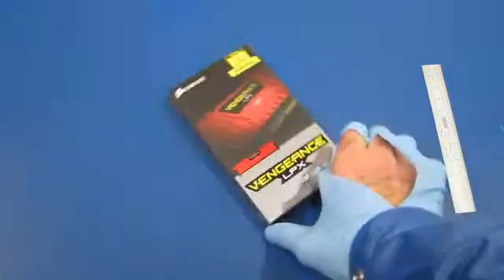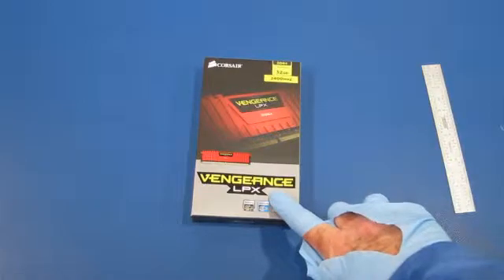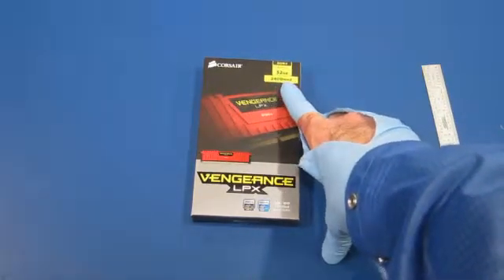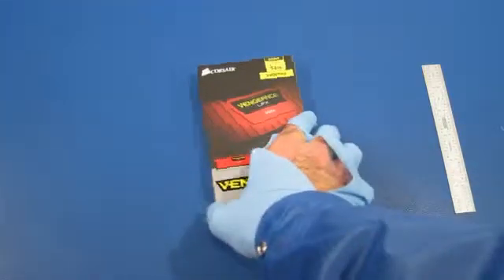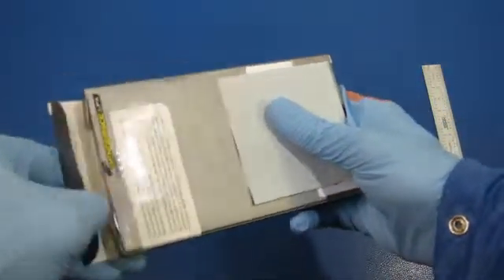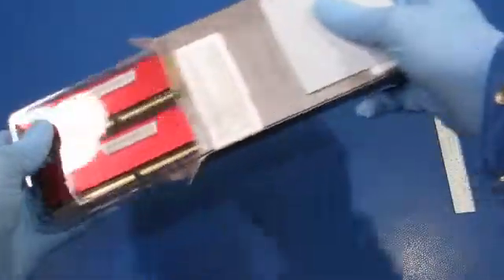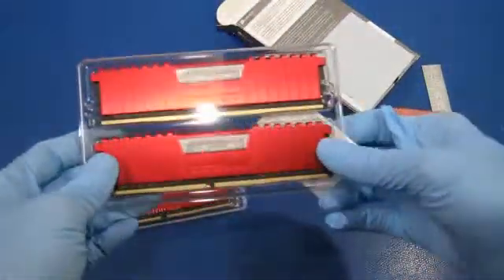We have some Corsair Vengeance LPX memory. It's 2400 megahertz and it's a 32 gigabyte set. I've already cut the safety seals on these. I'm just gonna have a look — I'm curious. Oh wow, so there's four DIMMs.